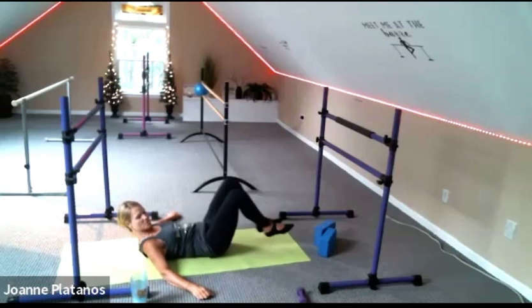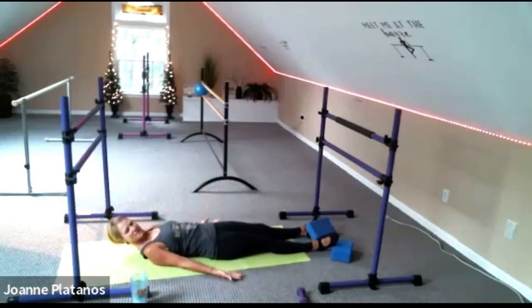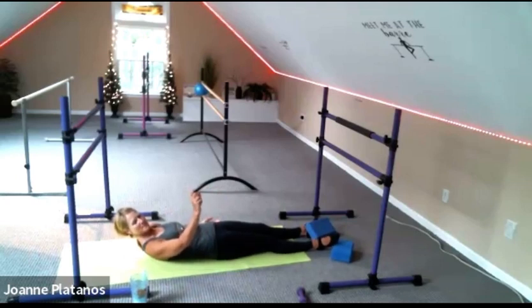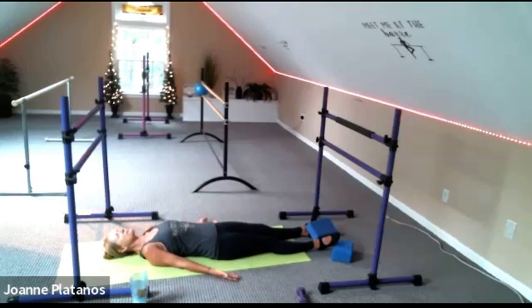And your legs straight out — let them be completely relaxed. Palms up to the sky, rest your hands by your sides. If you have time for 10 breaths, that would be amazing. I'm gonna stay with you for the 10 breaths, and then if you have any longer, I'll leave the playlist. Get comfortable and just breathe. Feel the support of the floor. You're making zero effort, and you're melting.